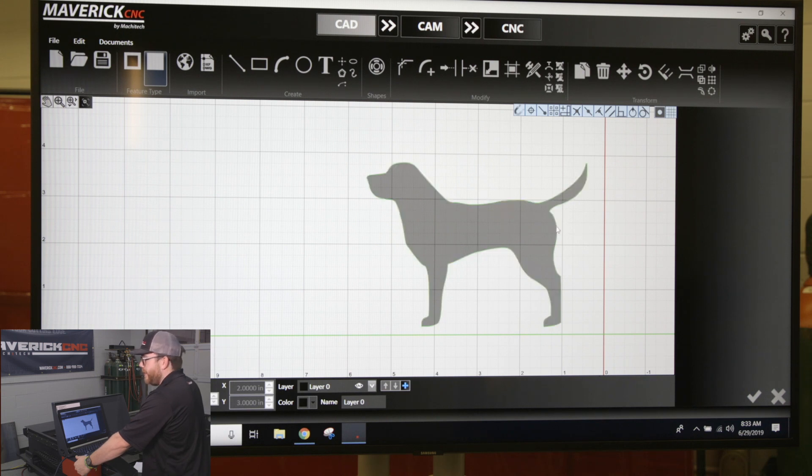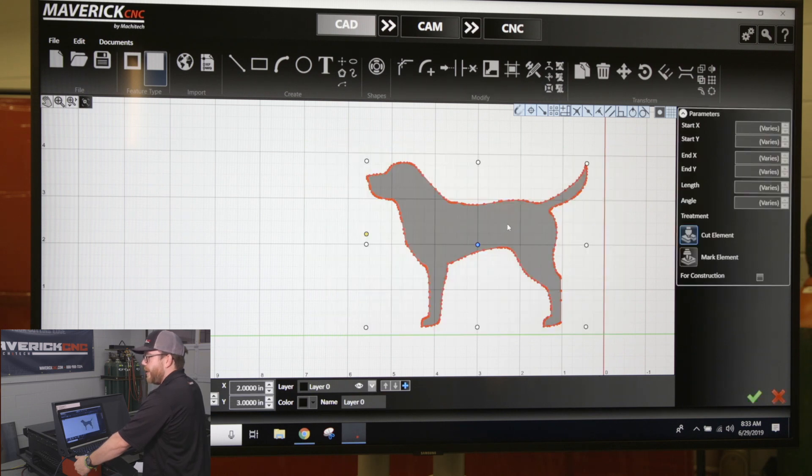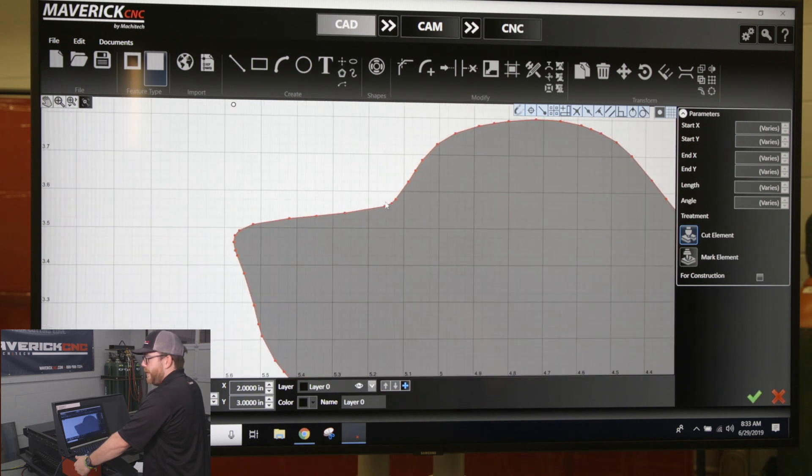So you click on it, and up here on the modify section of your ribbon, you can see you have a button called ungroup. Click once on that, and now if I highlight my whole part, it becomes a workable piece. You can see all the lines on here.